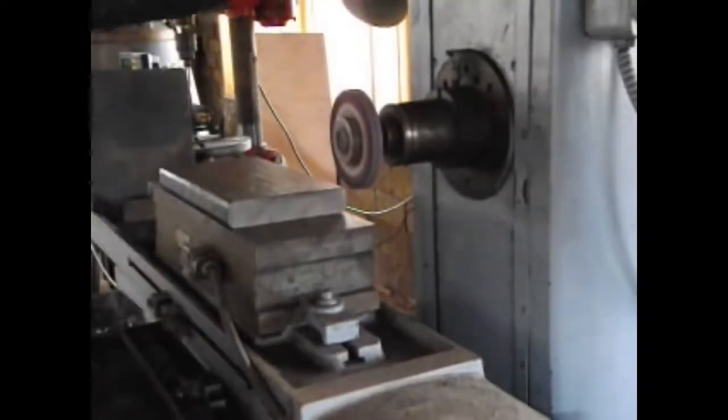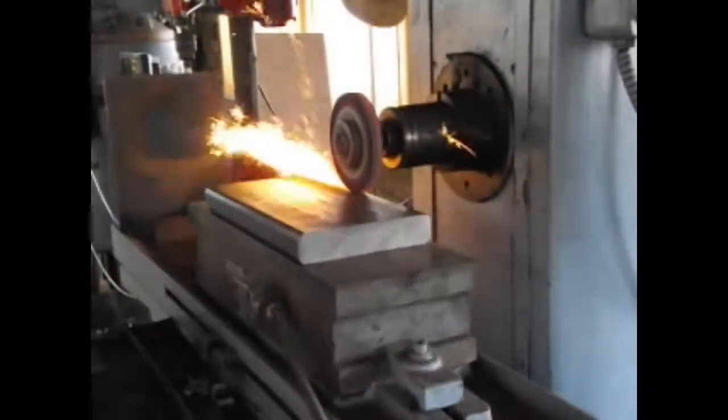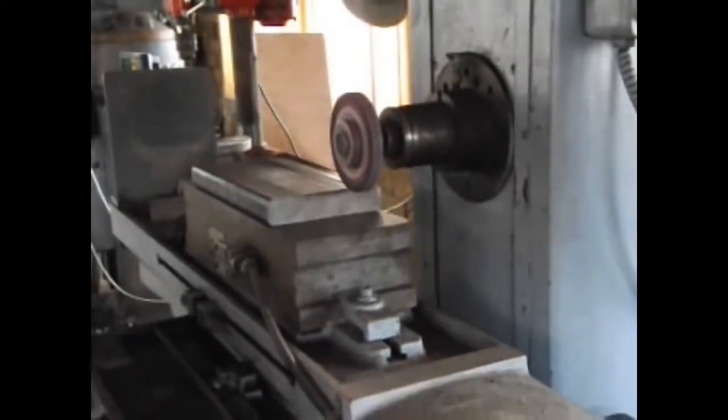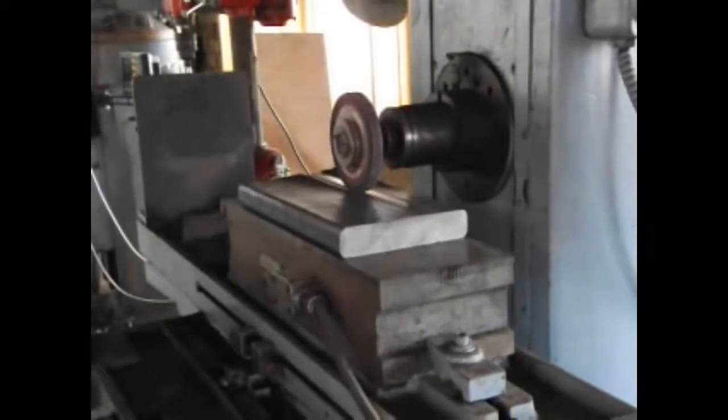Rotate the vertical hand wheel to lower the grinding wheel. Slowly test how deep a grind you put on the material — you can tell by looking at the sparks that fly out. If you get none or a few sparks, the grinding wheel is too high. If you get lots of sparks, the grinding wheel is too low, because you'll quickly grind the grinding wheel into unevenness.